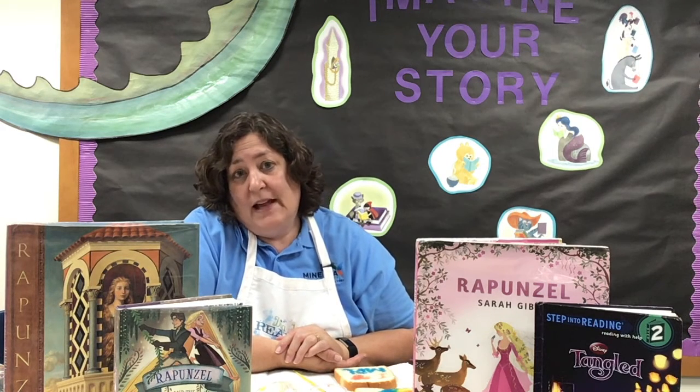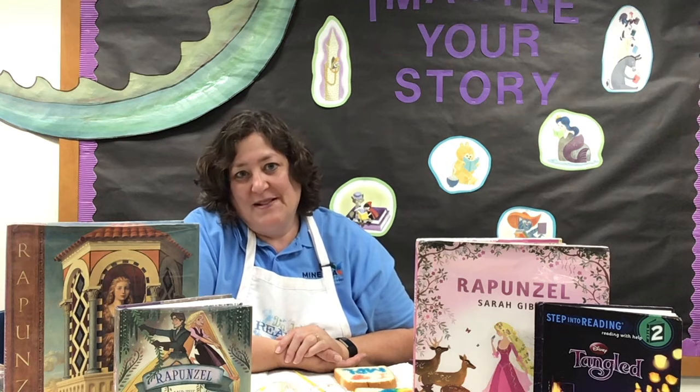I hope you enjoyed all of these crafts and activities we have for this week's lesson, which is Rapunzel. Thank you.